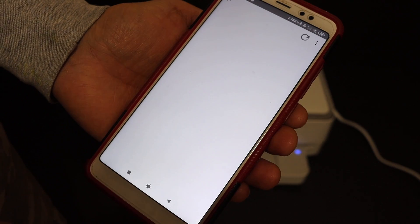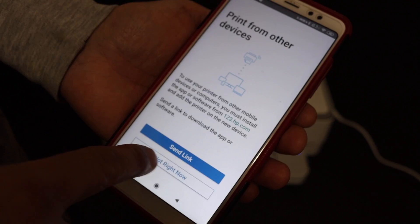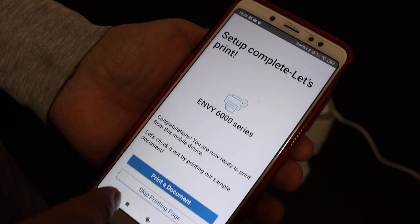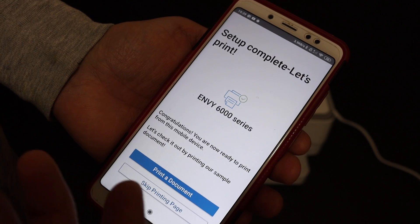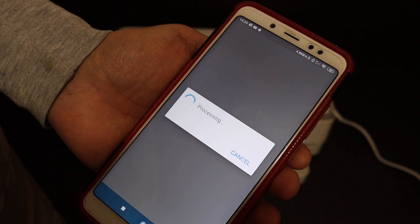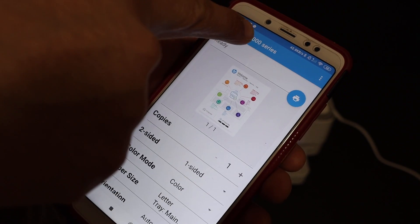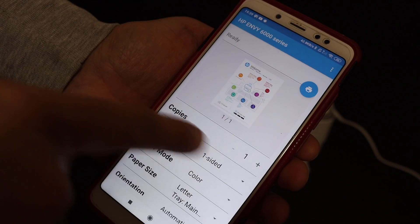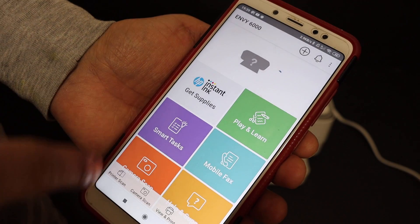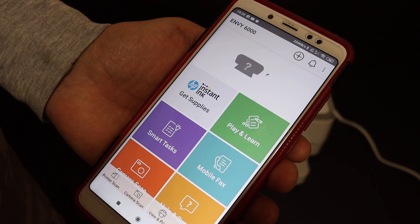Once the scanning page is placed, it shows alignment is in progress, then alignment is complete. Click the Continue button. You can also send a link to other devices or click 'Not right now.' To confirm the setup, click on 'Print a document.' It will take you to the next page where you can see the printer at the top, select the number of copies, and click the blue icon to send the print command.